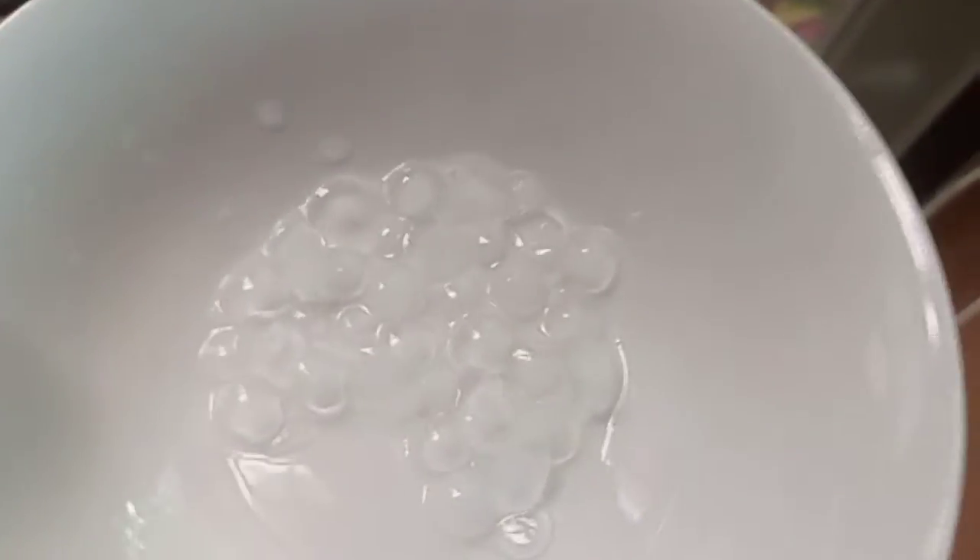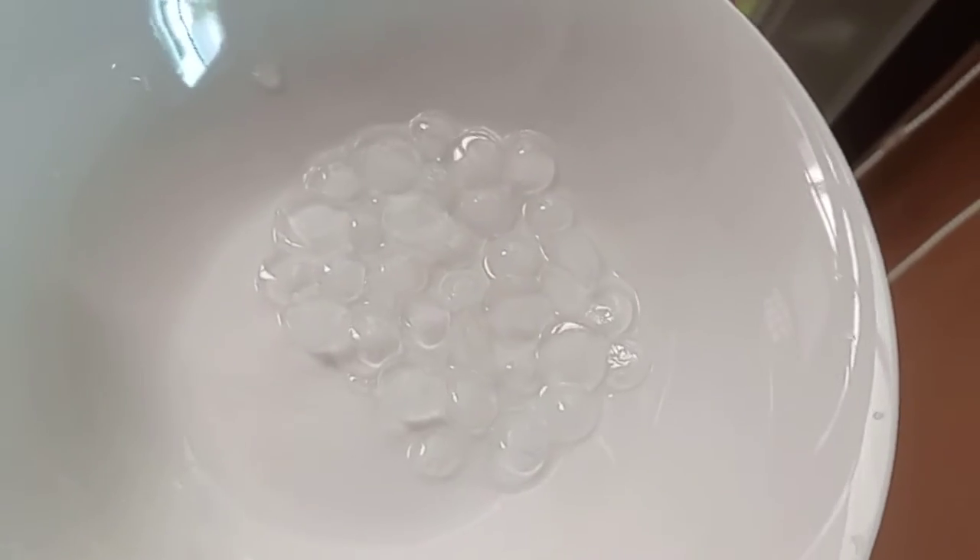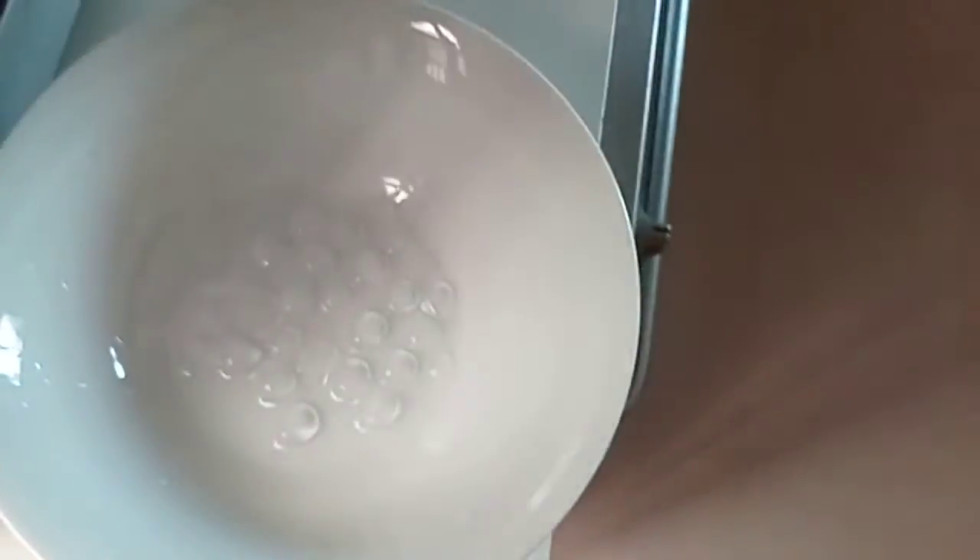That's so cold. I hate it when TikTokers fill it to the brim — it comes out like sticks, but these come out like really nice circles. Bye, I'm out.